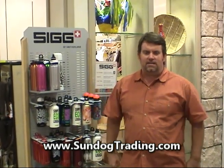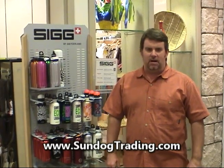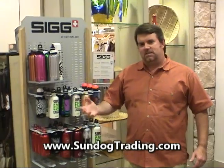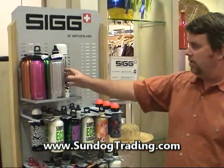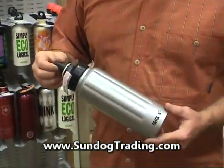George here, Chief Sundog at SundogTrading.com and Sundog Trading Company at the Mall of America in the great Twin Cities of Minnesota, talking some more about SIG water bottles, the Swiss-made manufacturer of water bottles and some of the cool new things that they're doing in the marketplace.